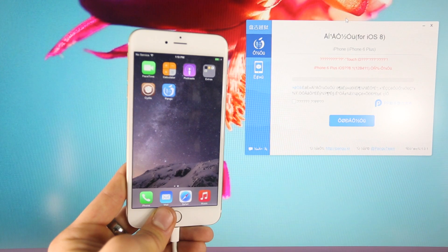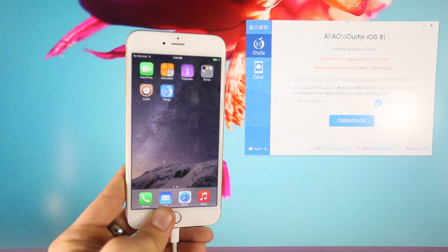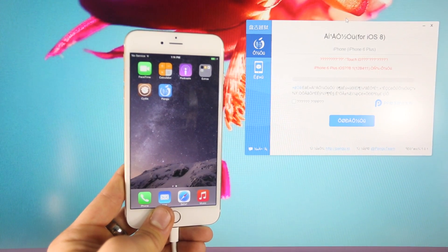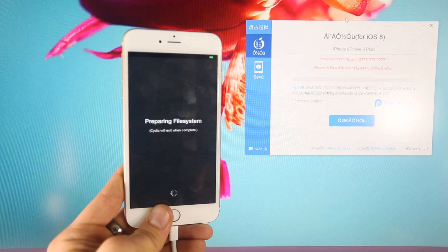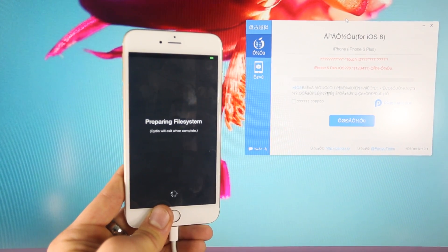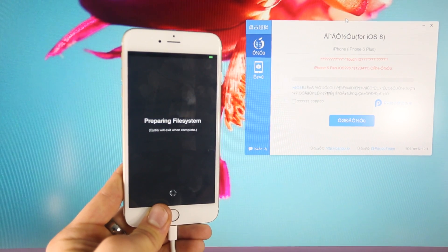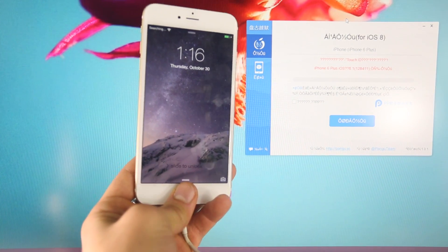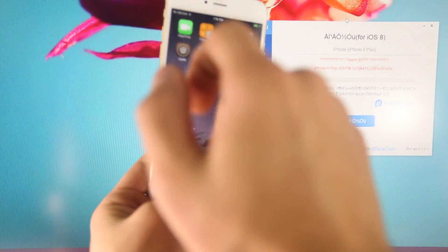This latest version also fixes the passcode boot loop many people were having, where they had a passcode, restarted their device, and it would never turn on. When you open Cydia, it'll prepare the file system for a bit — this will take about five minutes and will restart your device. The respring has completed, and once you go onto the springboard, we now have Cydia right here.